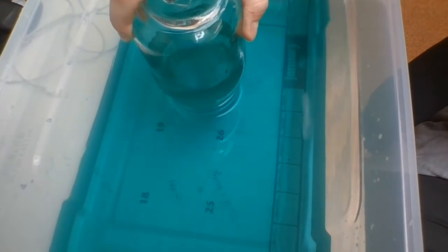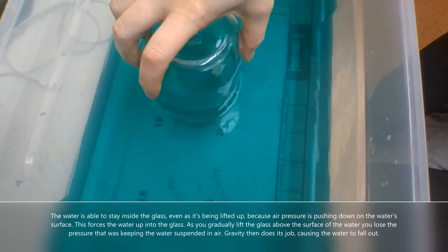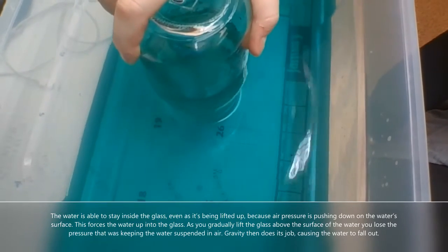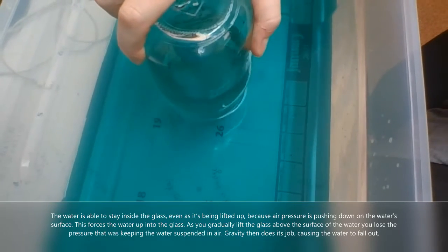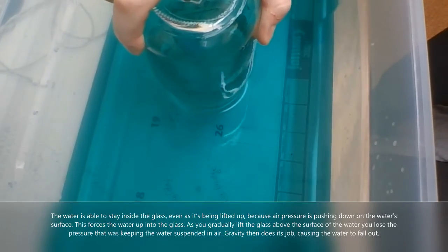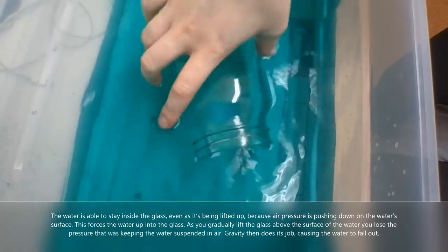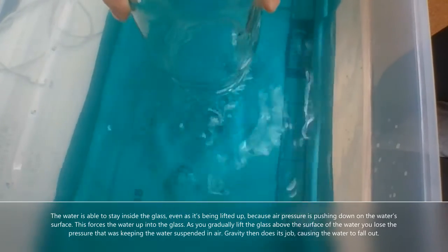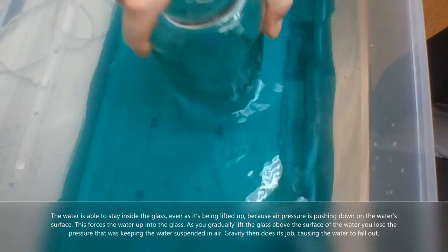As long as you can see the seal, the water stays suspended. The air pressure is pushing down on the water, and this forces the water up into the glass. As you gradually lift the glass above the surface you're going to lose the seal that was keeping the water suspended. Gravity then pulls down, causing the water to fall out.